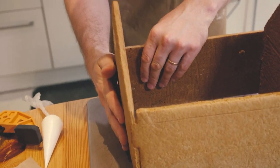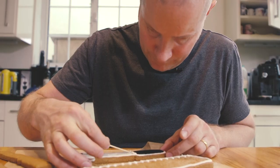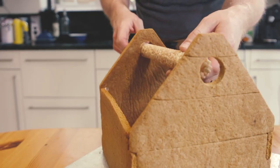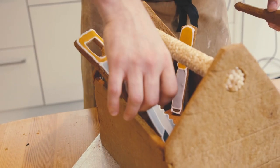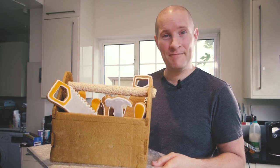Now we're all cut and shaved, it's time to build it. Let's fill it up with tools. So there you have it, gingerbread toolbox made out of building tools.